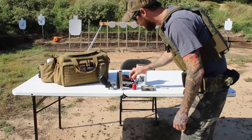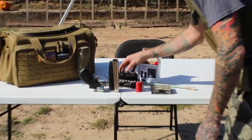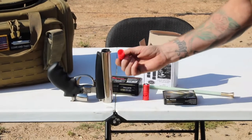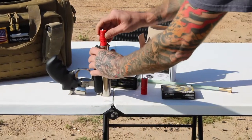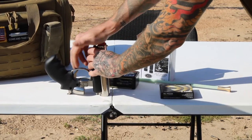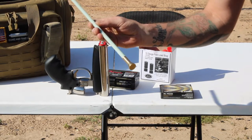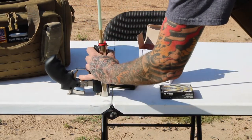First things first, we've got to throw our pellets down the barrel — we'll take two pellets and drop them in. Then we'll take our quick-loading slugs and put those in the barrels. We're going to use our ramrod that came provided with us to push it all the way to the bottom.